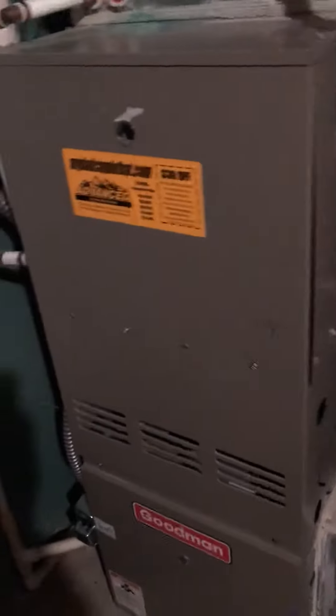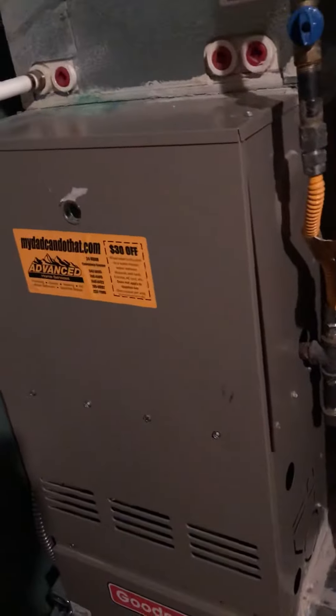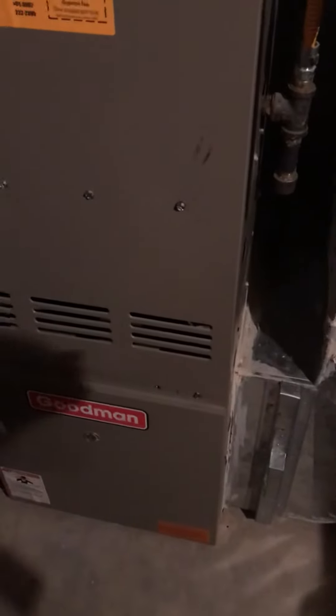I don't think the furnace is going to be an 80,000 BTU based on the age of the home and what we think the square footage is, but if it is we need to put it up on a base cam, get some more airflow underneath it, replace the gas shutoff, replace the flex, and redo all this with a drip leg.